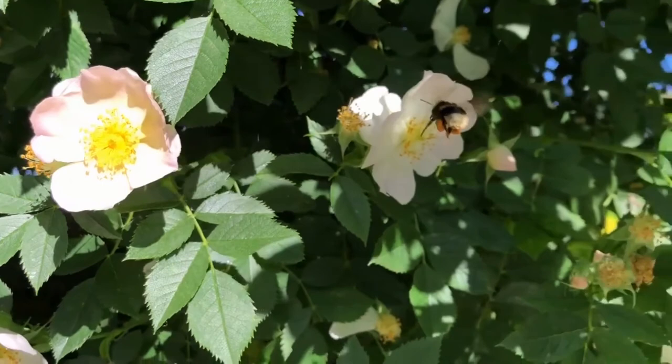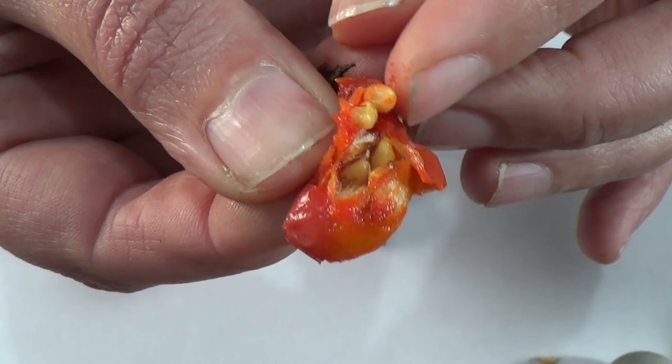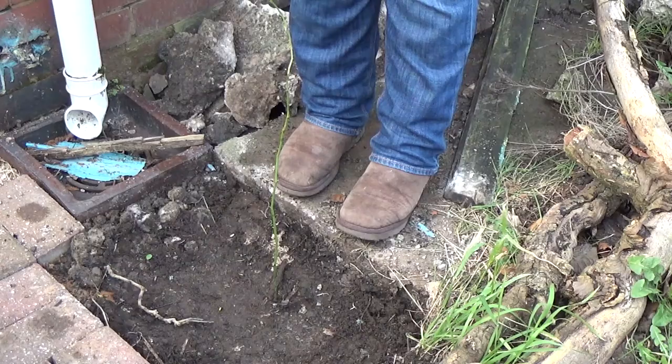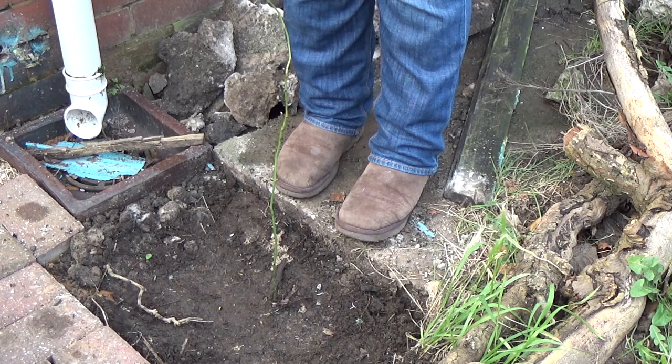The only thing you have to be careful about is that the rosehip contains seeds which have a fur lining on them, which can aggravate the lining of your stomach, so you really don't want to eat them. But I'm just telling you how to plant the plant rather than eat it.